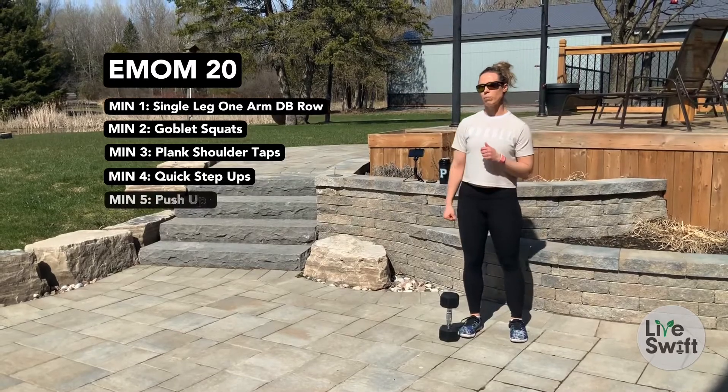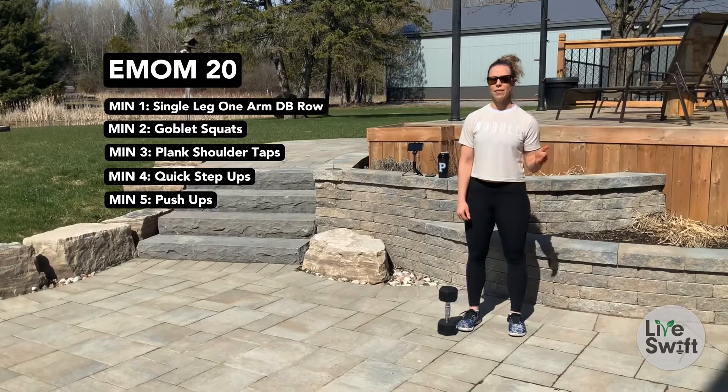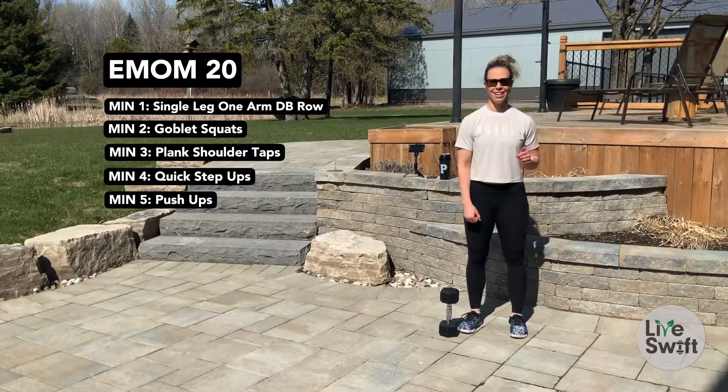The way you want to approach this workout today, guys, is we want a continuous effort throughout. So make sure you set that pacing from the very beginning. Let's get to it.